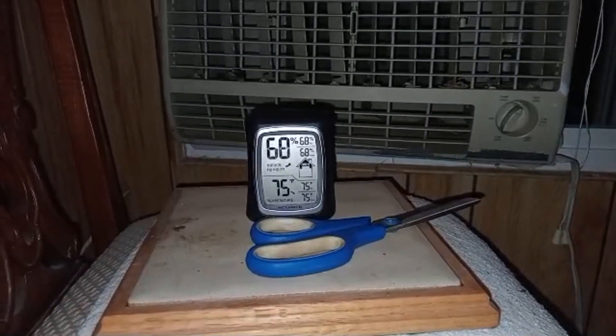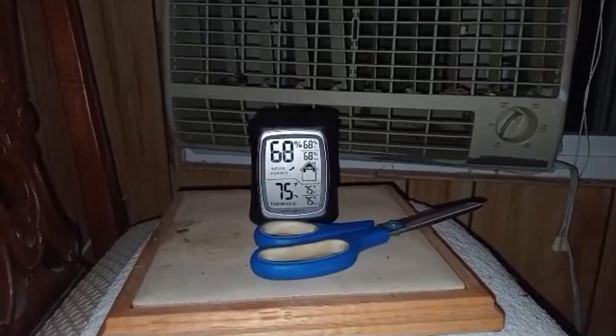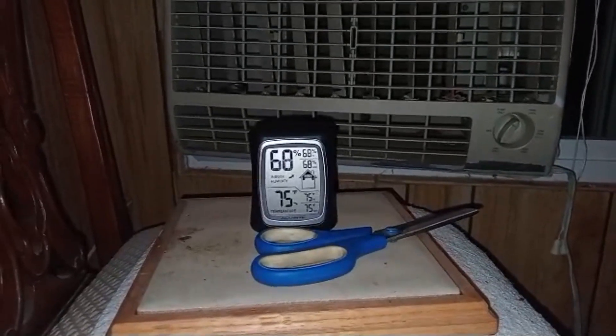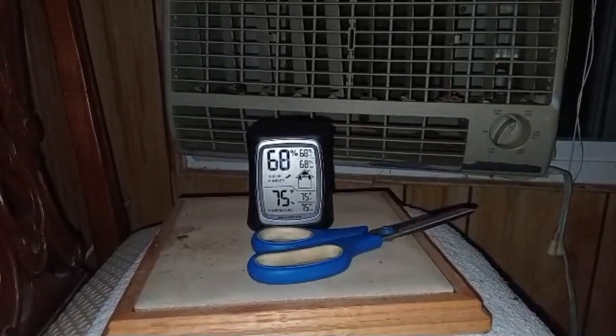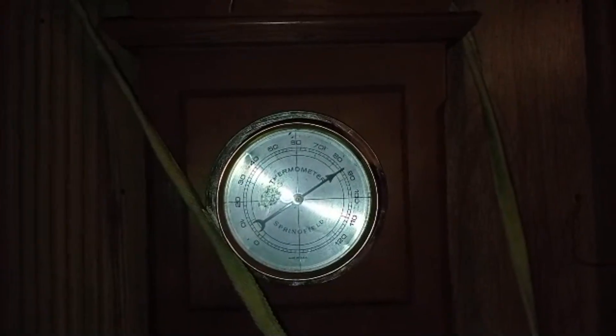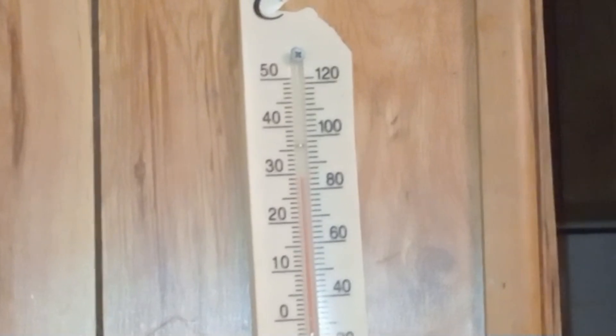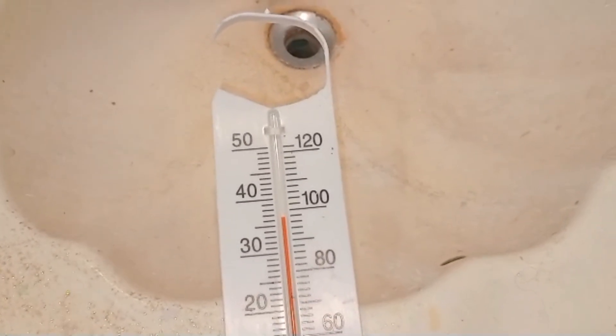The thermometer has now reset. Highest, lowest, and current are all 75 degrees, and current humidity is 68%. It's 80 degrees Fahrenheit outside. In the living room about 10 feet from the swamp cooler it's about 82 degrees, and 20 feet away it's about 85 degrees at around 50% humidity — though the old thermometer over-reads by about 5%. At the other side of the house it's around 84 degrees. The room away from the swamp cooler is around 98 degrees.